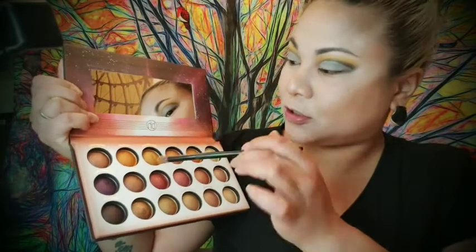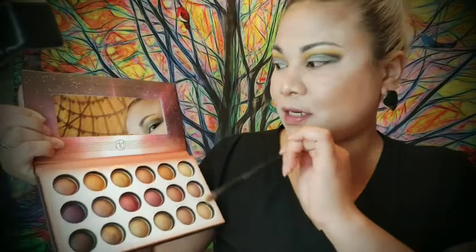Before I put the primary color, I'll add an eyeshadow base first. Then I'm gonna add the gold color by BH Cosmetics Solar, and then I will retouch the black color up on my eyelid.